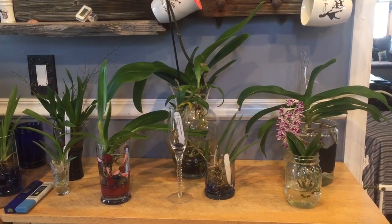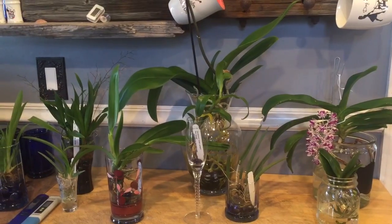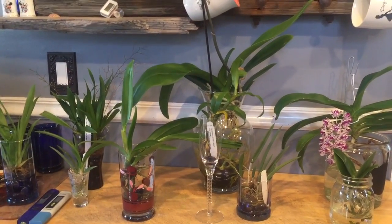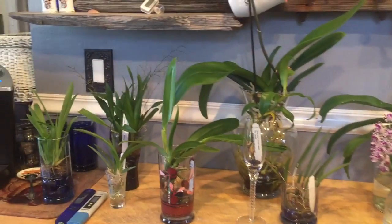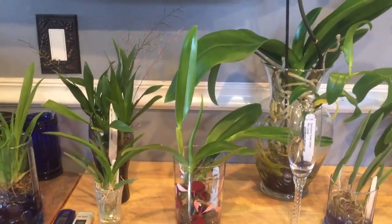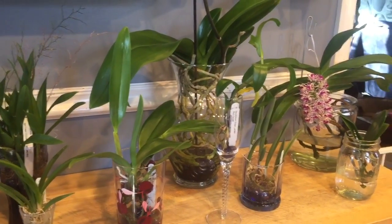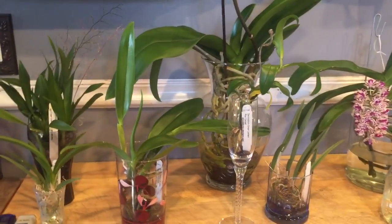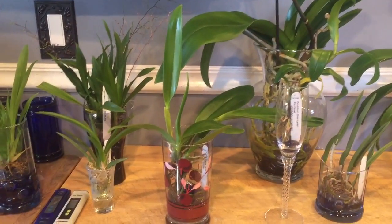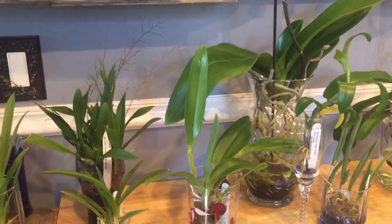Hello again, fellow orchid lovers. It's Danielle here with part two of my fertilizing orchids in water culture. I realized after I posted my last video that there were a few details that I had left out, and I'd like to go over a few more details to give you a more well-rounded view of fertilizing and why I do what I do.